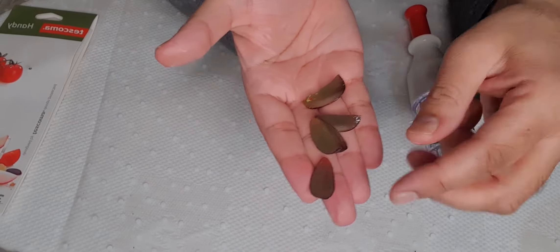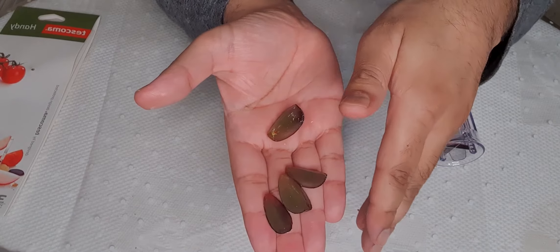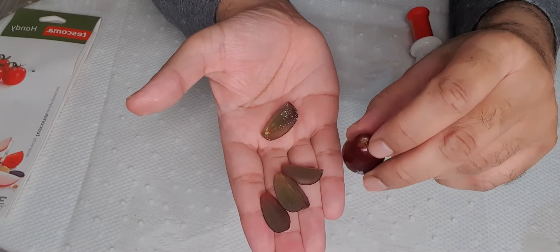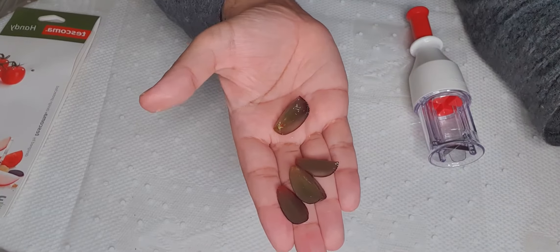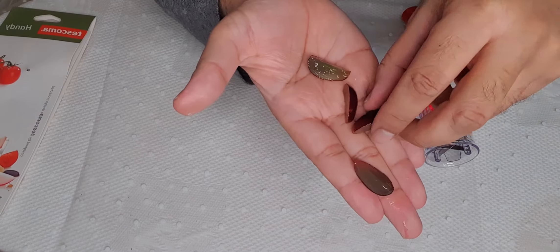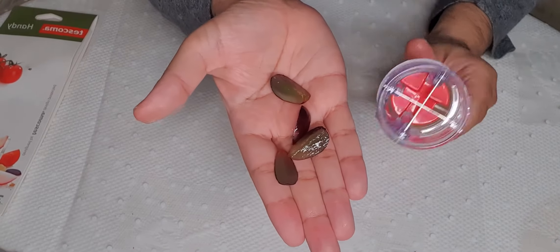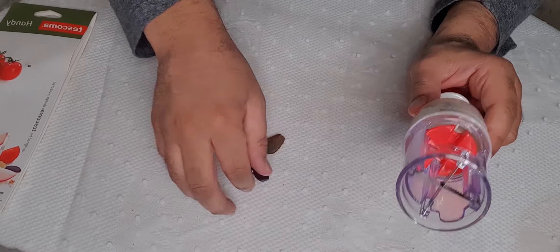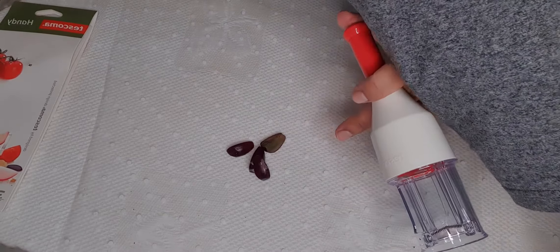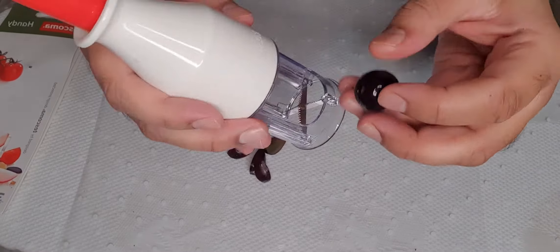You know when you've got little ones in the house and you want to give them grapes — some cut them in half, but you're still worried about whether half is safe enough. Check this out: look at that, four little pieces! That is great, this is brilliant, and it's safe. I'll try another one, get a smaller piece. Try to show you guys as best I can.